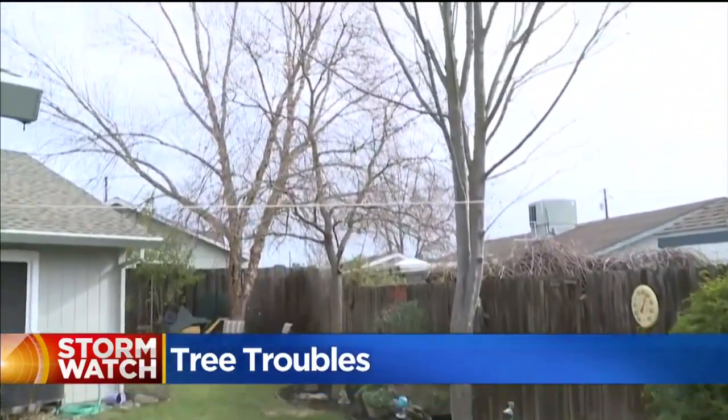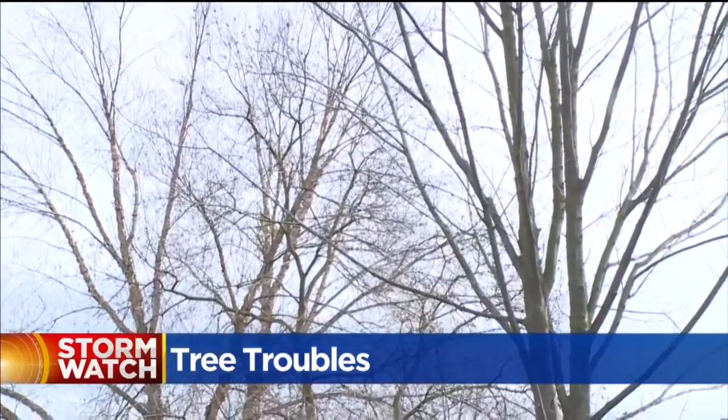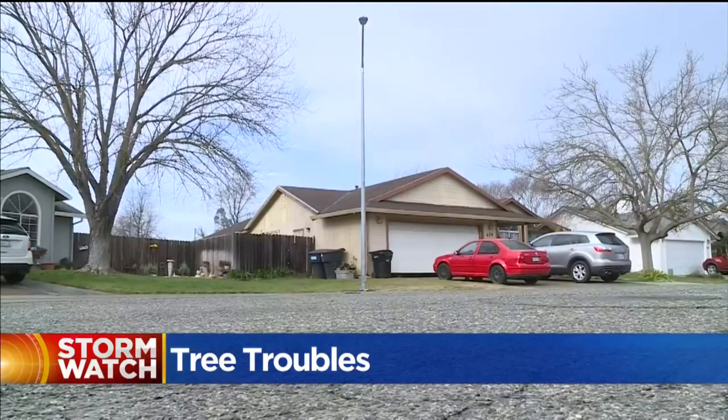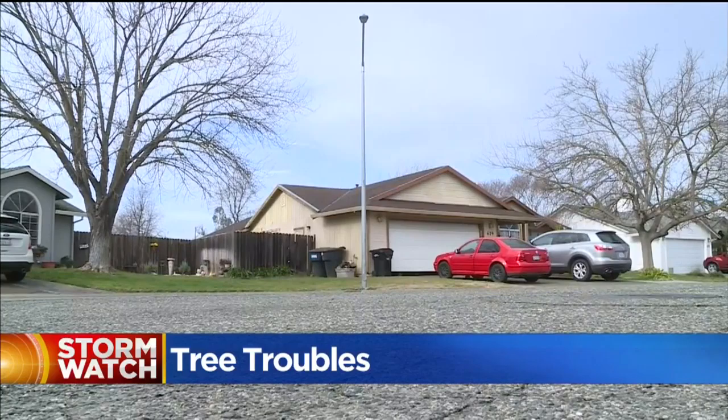He describes the tree's anatomy as a wine goblet sitting on top of a china plate — the goblet is the tree and the china is the root plate. If there's one or more indicators that it's an unhealthy tree, you could run into some big problems during stormy weather.